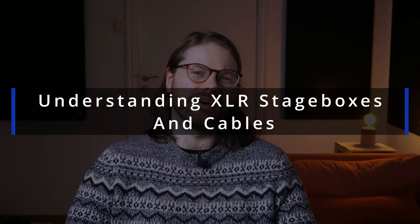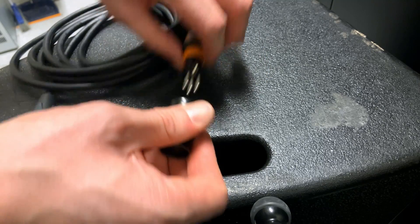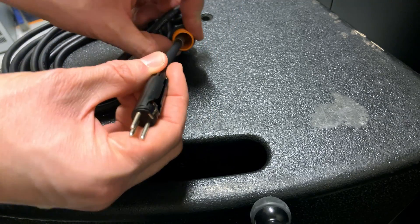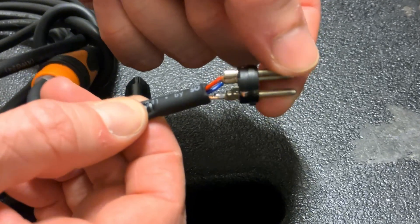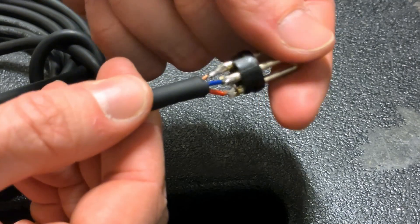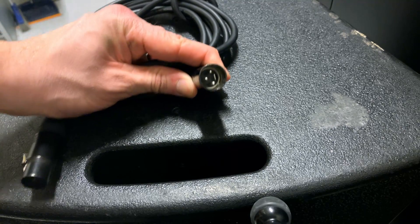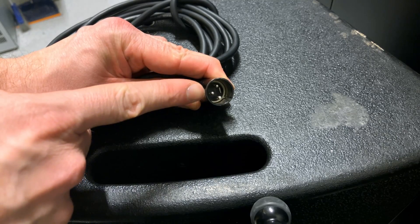Let's start with microphone cables — XLR cables, they're the most obvious — and we need to start by understanding the construction of this cable. Inside an XLR cable, there's an outer coating of plastic, PVC. On the inside, there are two copper wires coated in more plastic, and then around them there is a braid of metal called the shield. So that's three connectors inside: hot wire, cold wire, and the shield. The shield is wrapped around the outside to create a barrier against interference, and it's connected through a pin to the outside of the XLR connector — the metal outside — and that helps dissipate any interference into the chassis, into the ground.